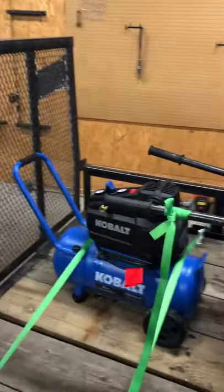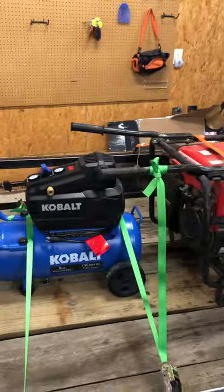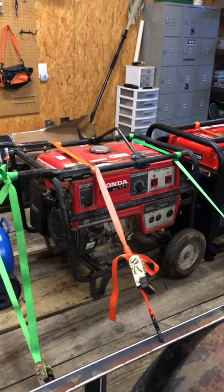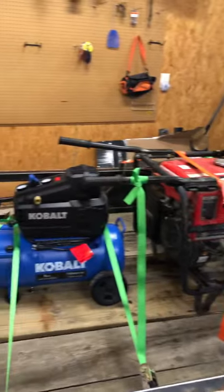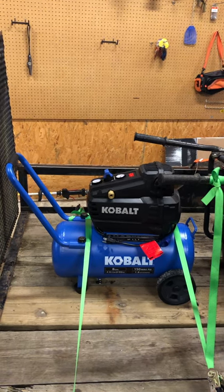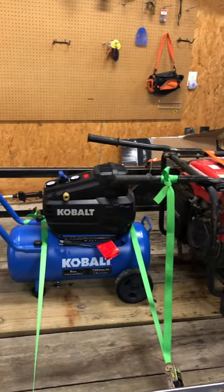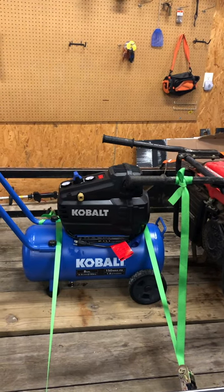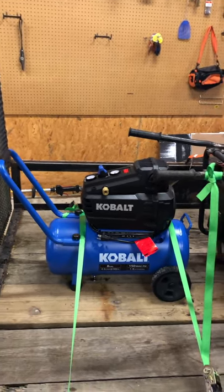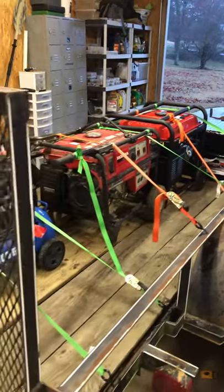We pulled it out of the barn, cleaned the carburetor, got it started, running perfect. The reason we first got this was because of this air compressor — we thought we'd just use this generator to run it. But a 4,000 watt generator will not touch a 1.8 horsepower air compressor. Don't waste your money on anything 4,000 watts or less because it just kills it dead — that really surprised me. We started looking at what size we actually needed.